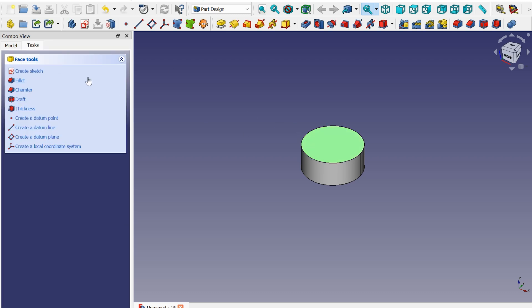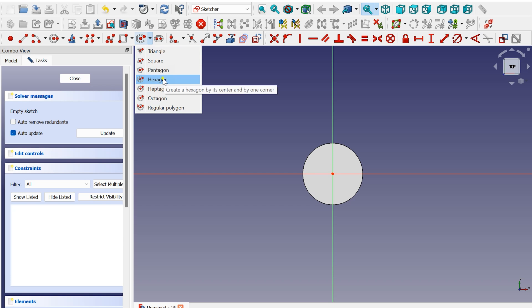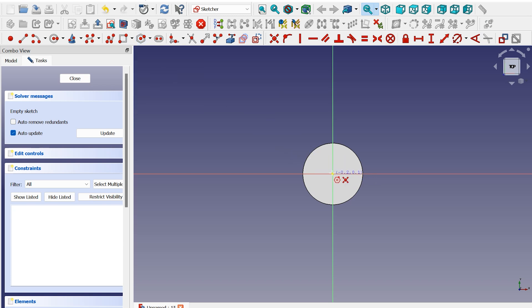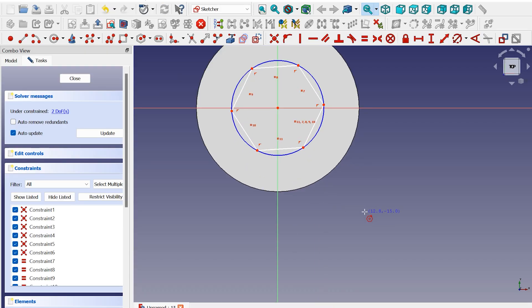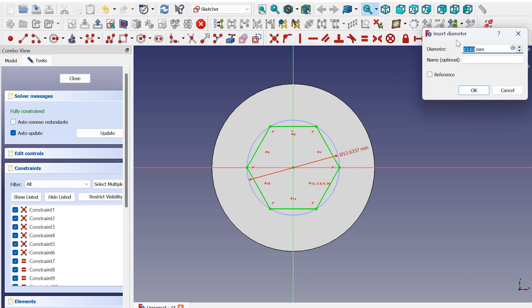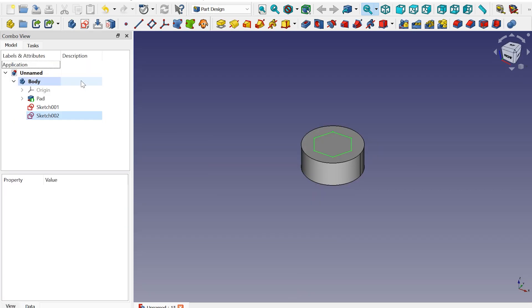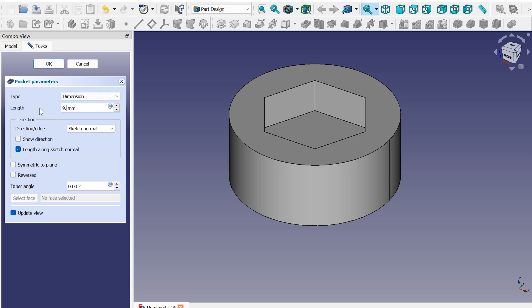Select the top face and create a new sketch. Next, we have to make that nut shape cut out. From the list of polygons, choose hexagon, since that nut is of that shape. I'm gonna add a horizontal constraint and give it a diameter of 16.2. Now we have a fully constrained sketch. Close the panel, click on Pocket. 9.2.